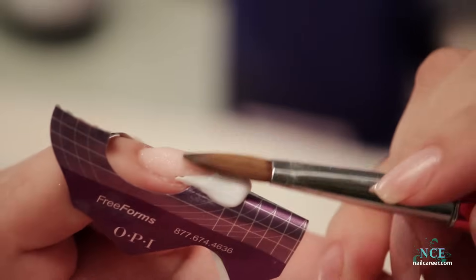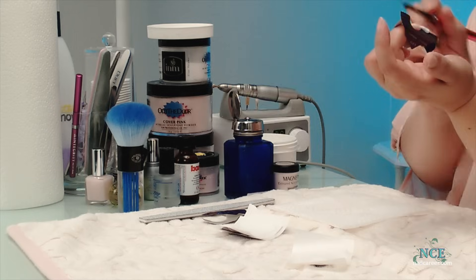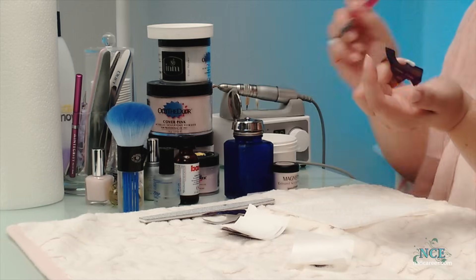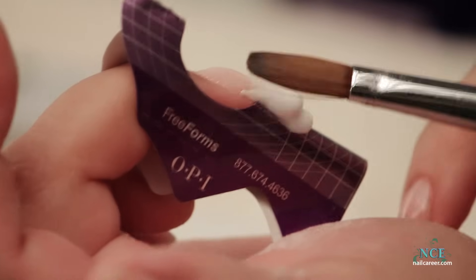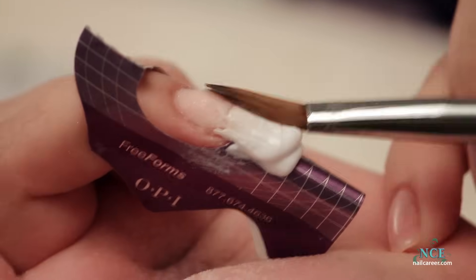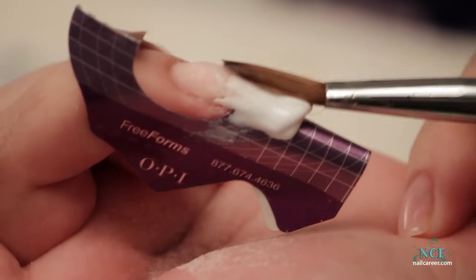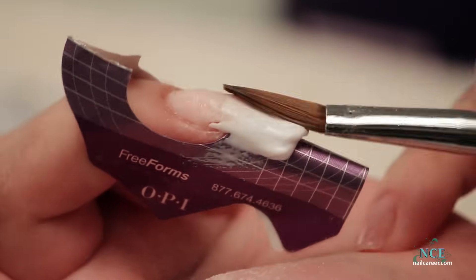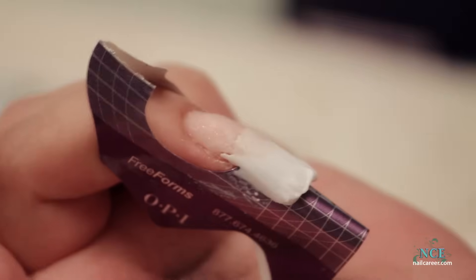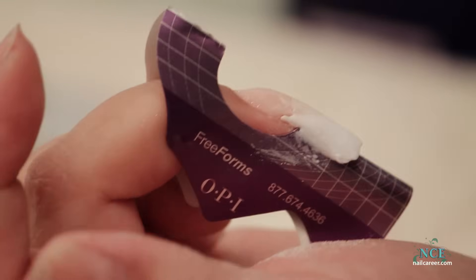I'm adding the square end to this. The beauty of this is my pink is so high that I could literally just put white on top of it. Because my pink was so thick and high, I can put the white on top like this, and when I file it, it wouldn't really matter — it should come up perfect. We're going to put that to the test. I made this nail quite square and long.